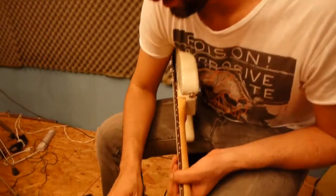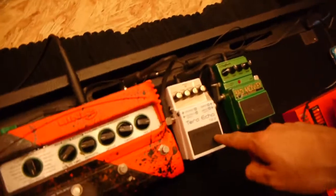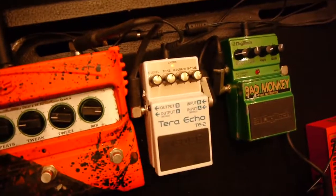Vamos a usar un setting que es un poquito para solear. Vamos a ponerle S Time hasta arriba y el Feedback también. Así es como debe de sonar.